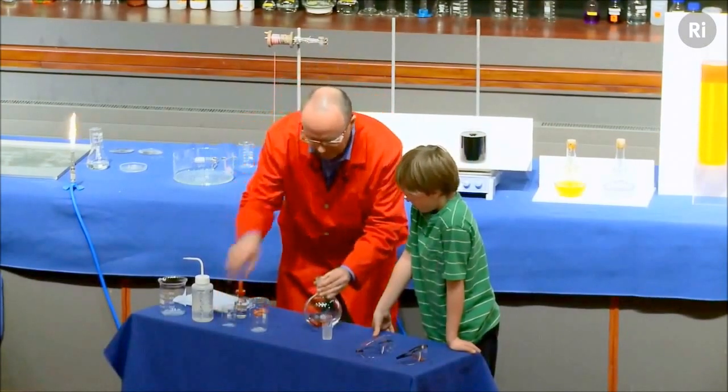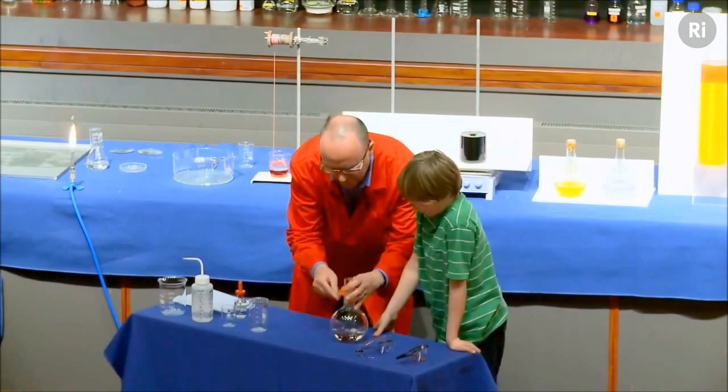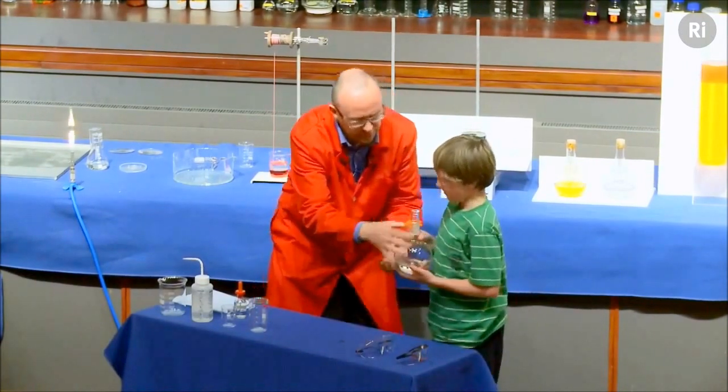So there's the glucose. Now I'm going to put the lid on and put a clip on. I'm going to give it to you, Dylan, and I want you to hold that. And I want you to give it a really good shake.